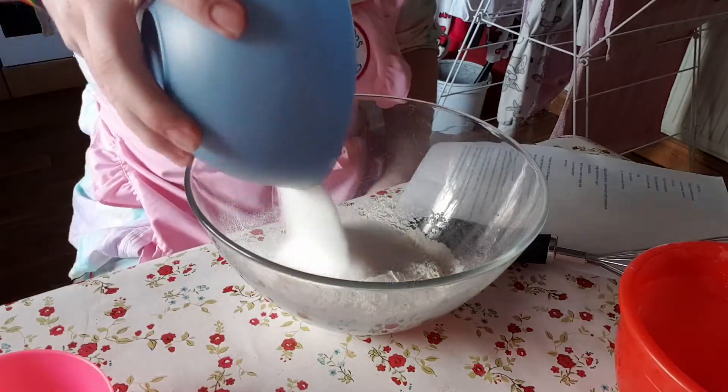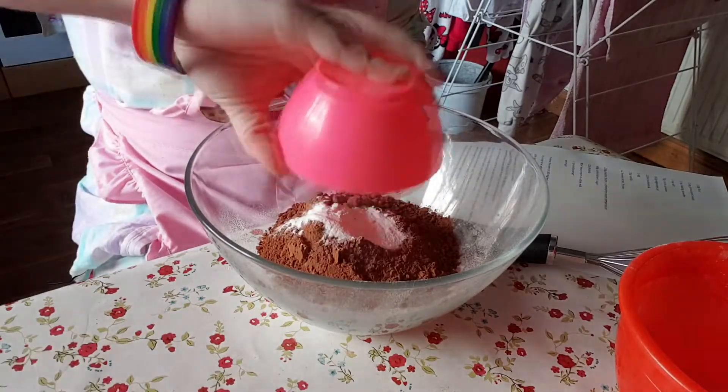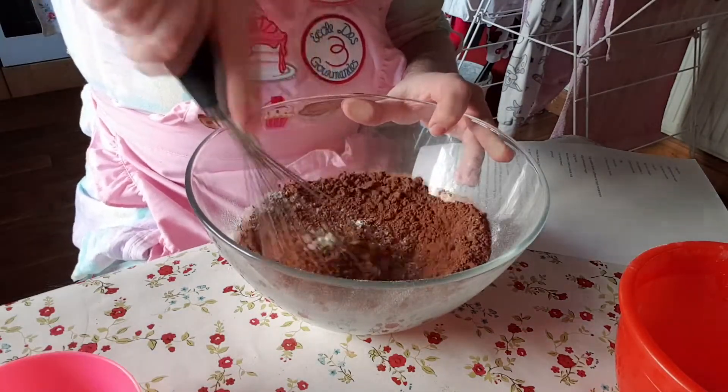Next you want to put the flour, sugar, cocoa powder, baking powder, and salt into a bowl. Whisk them together until they're combined.